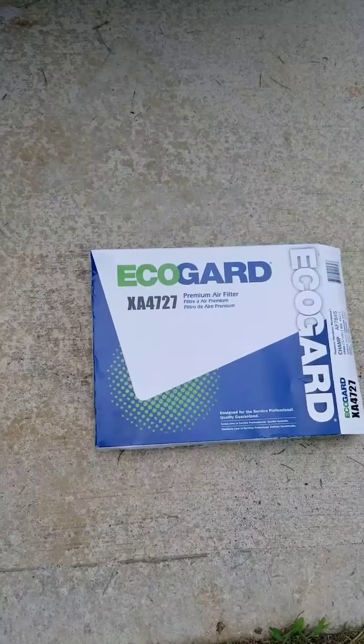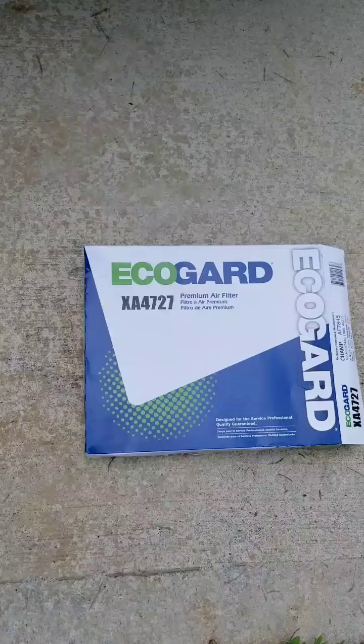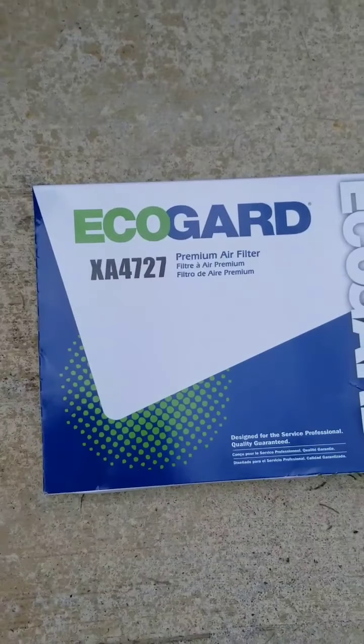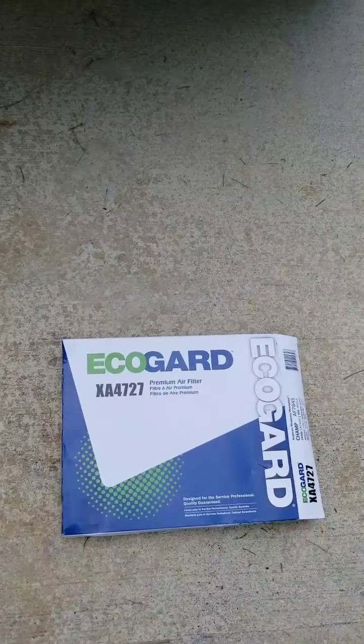Hey everybody, here's a 2018 Nissan Frontier that needs a new air cleaner. It has about 20,000 miles on it and it was recommended that we change the air filter. I picked up one of these online and I'm going to show you how to install it.